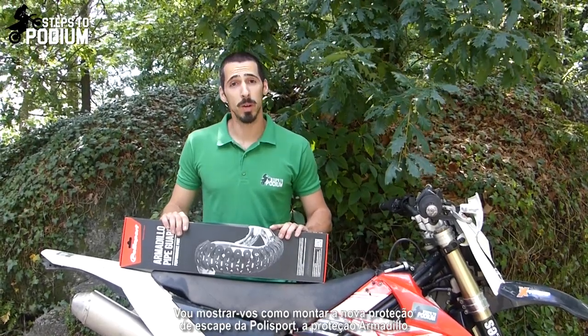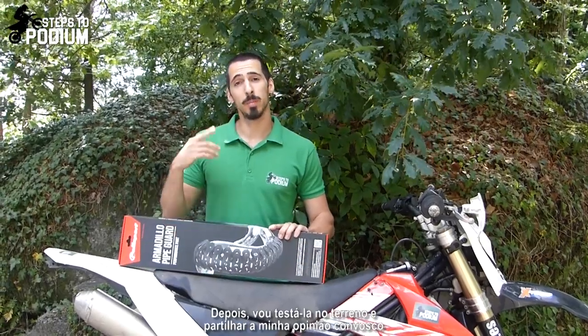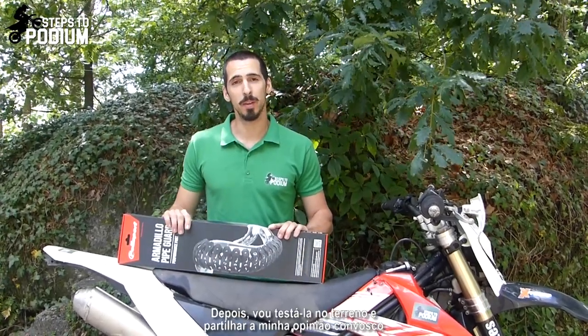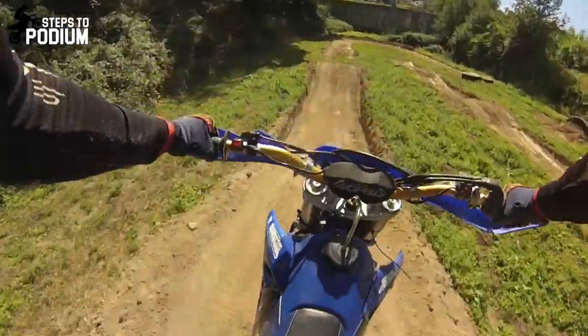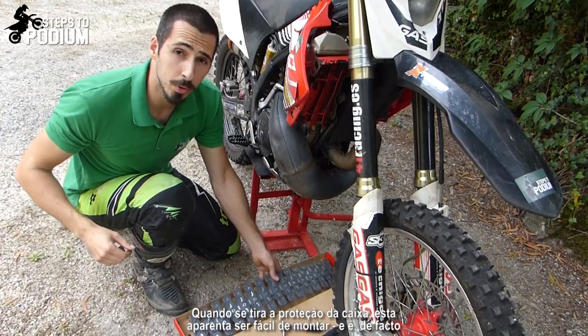Hey guys, today I'm going to show you how to mount Polisport's new pipe guard, the Armadillo pipe guard. Afterwards I'm going to try it in the woods and give you my feedback about it.